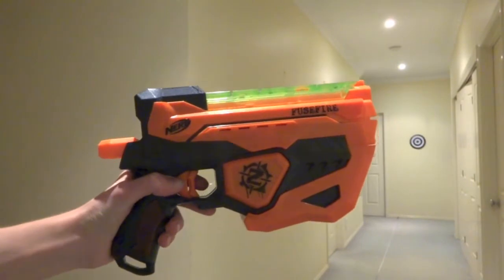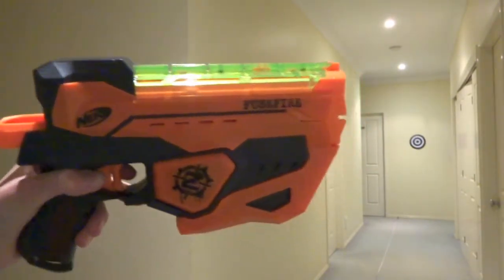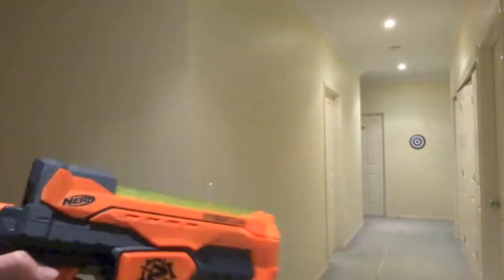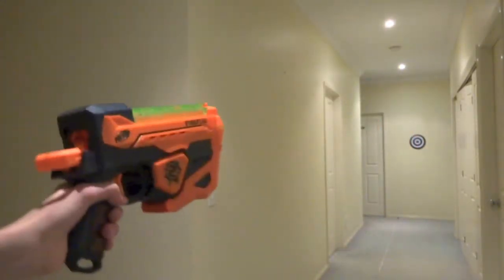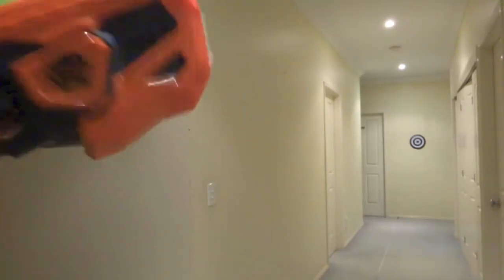This is Hayshare Reviews and today we're going to be doing a firing and accuracy test of the Nerf Zombie Strike Fuse Fire. I am pretty much seven meters away from the target which I'm aiming at, and I will have ten shots.